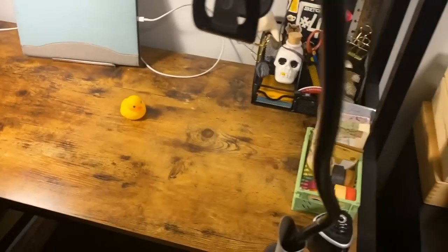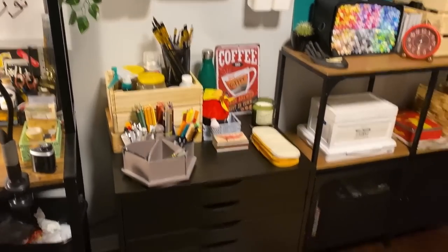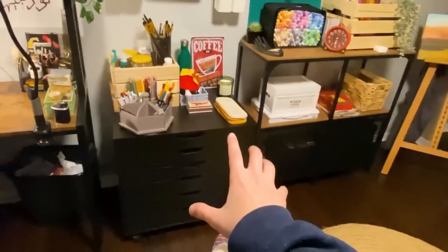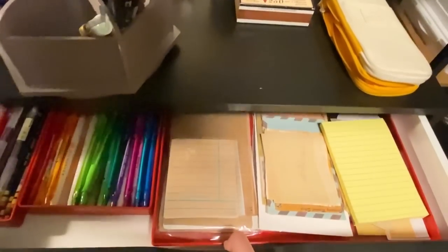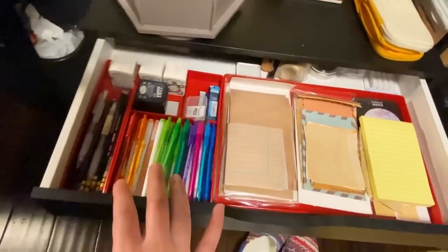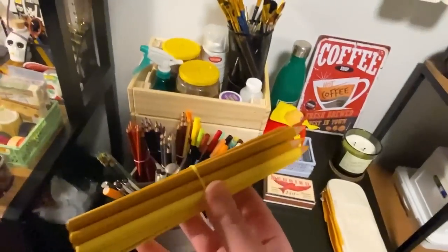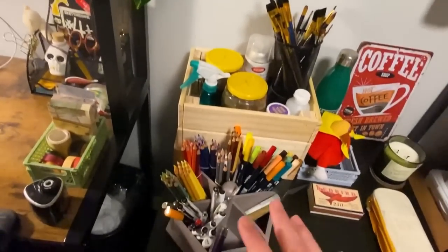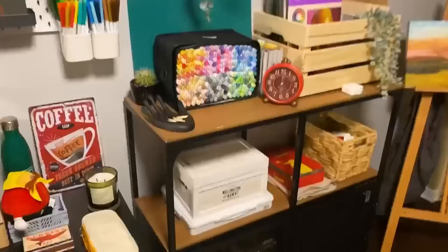My desk looks pretty much the same as it always has, but over here I got some new storage stuff. I got this IKEA cabinet that almost every single artist has — it's so handy. I can now fit all my paper stuff and pens. While I was procrastinating and not returning to YouTube, I organized all my pencils by color. I just kept doing things to avoid coming back to YouTube right away.